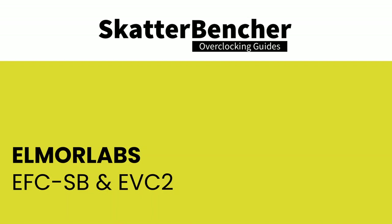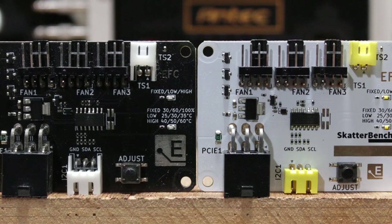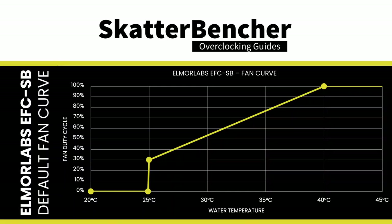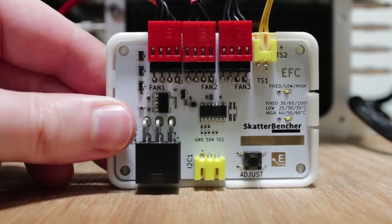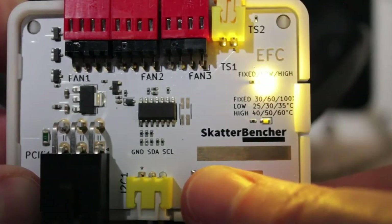The Easy Fan Controller ScatterBencher Edition is a collaboration between Elmore Labs and ScatterBencher — essentially a customized version of Elmore Labs' EFC. By connecting the EFC-SB to the EVC2 device, I monitor ambient temperature, water temperature, and fan duty cycle, and include the measurements in my Prime95 stability test results. I use the EFC-SB to map the radiator fan curve from 25 to 40 degrees water temperature, giving a good indicator of whether the cooling is saturated.